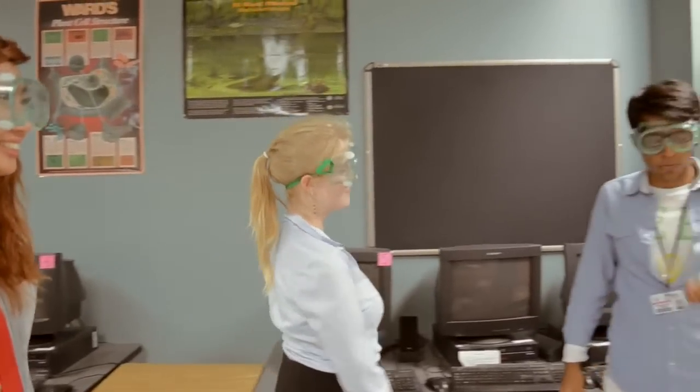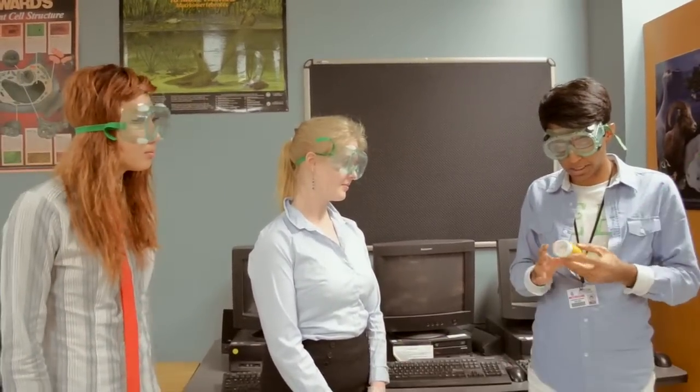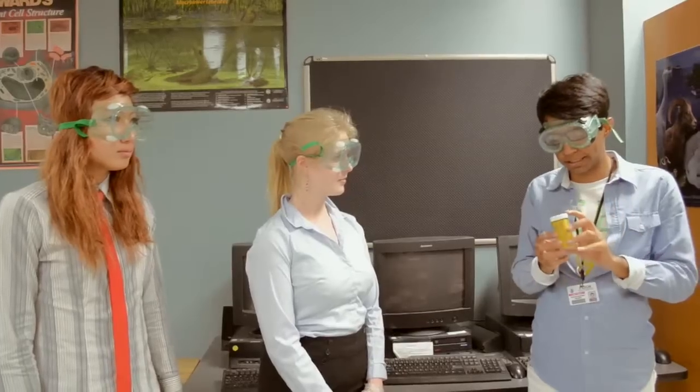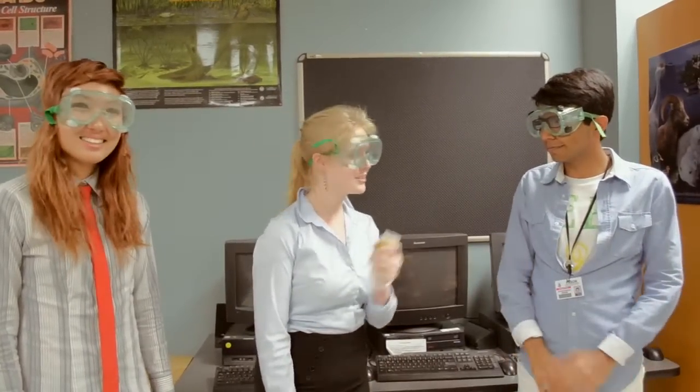And now here we are with chemist Akash, who will tell us about the pollen. Well, we can't use real pollen because it causes allergic problems, but we can use turmeric powder, which has many of the same chemical and physical properties and works really well. Thank you, chemist Akash.